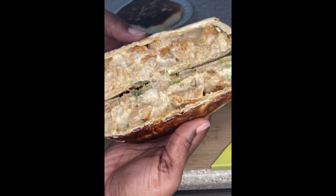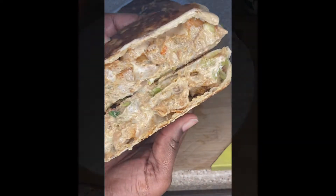What up y'all? We're about to make a quick chicken crunch wrap supreme. Let's do it.